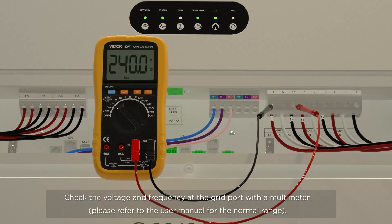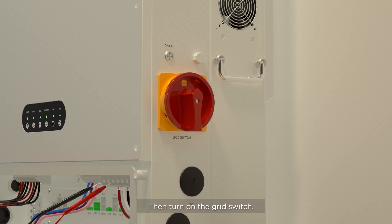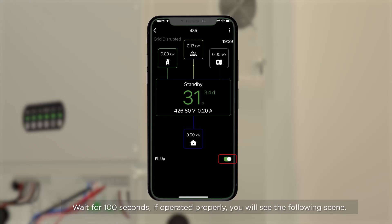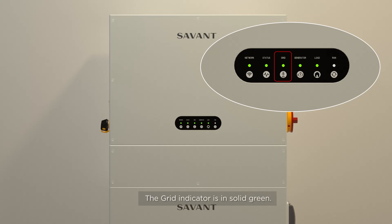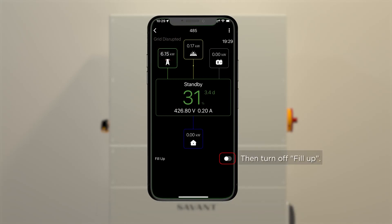Grid Charging Test. Check the voltage and frequency at the grid port with a multimeter — please refer to the user manual for the normal range. Then turn on the grid switch. Open the app and turn on the fill-up button. Wait for 100 seconds; if operated properly, the grid indicator will be in solid green and the real-time state charging of grid will be greater than 6 kW. Then turn off fill-up.